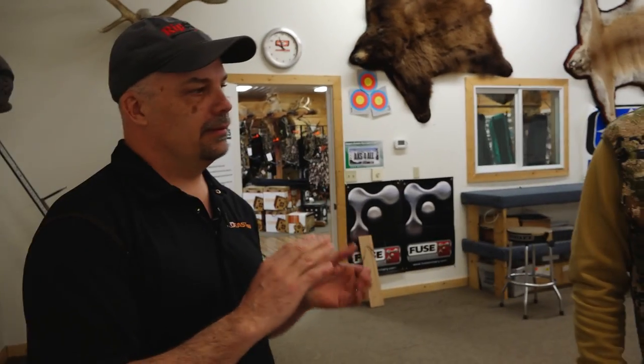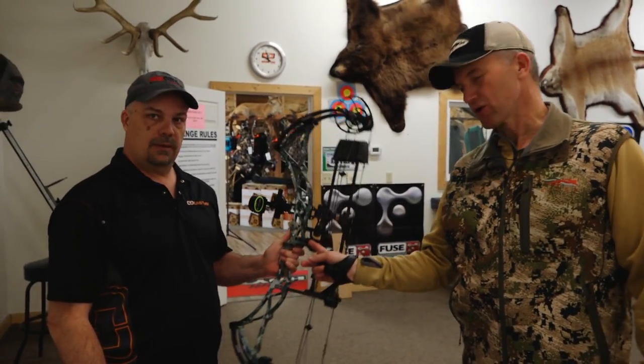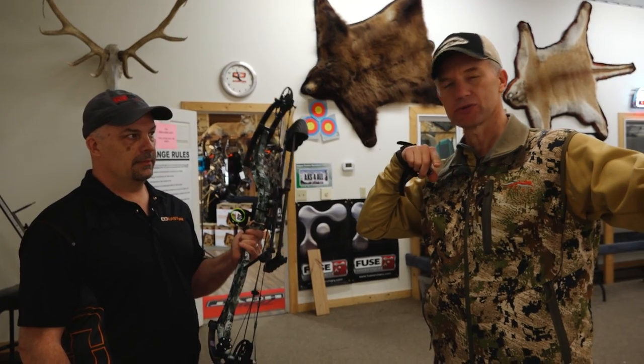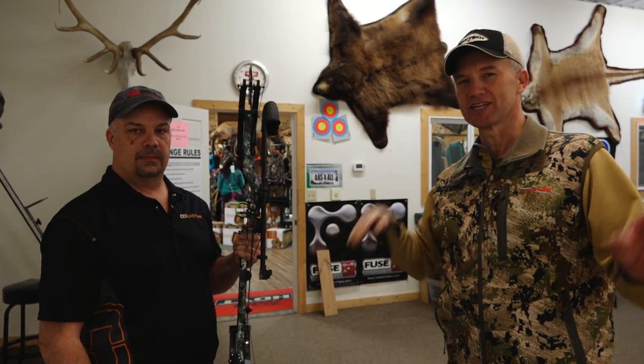Now that we've shot it just a couple times — just wanted a few shots through it — we're going to make sure it's shooting perfect and then do the final sight-in on it and get it ready to roll. We're going to paper tune it. You've seen the accessories: the ripcord rest, the Black Gold sight, the tight spot quiver. Now Bill's going to have me shoot it through paper, and you're going to see how my form is terrible because of my shoulder and wrist. But his job — which he's very good at — is to use the flexibility and adaptability of this bow to tune my imperfections out of it.